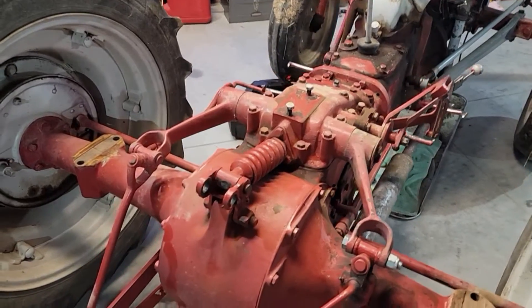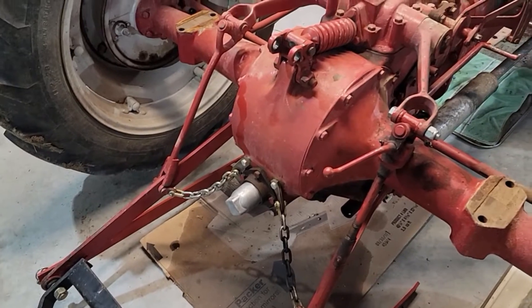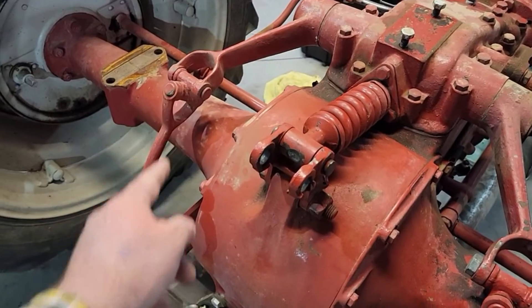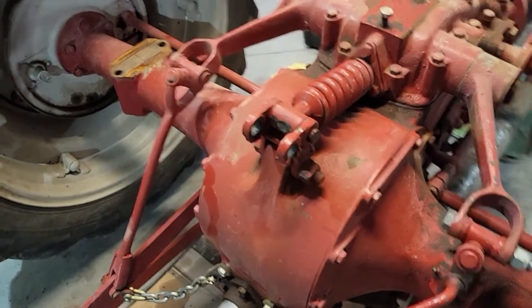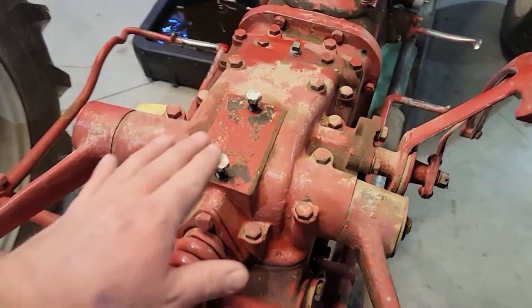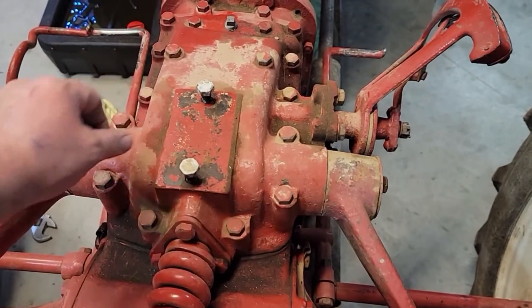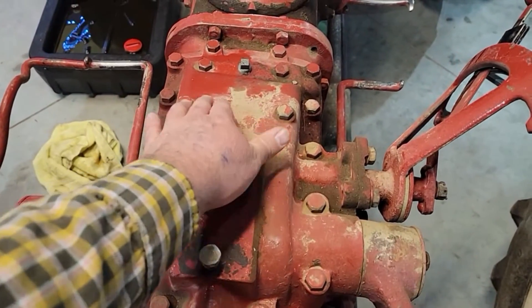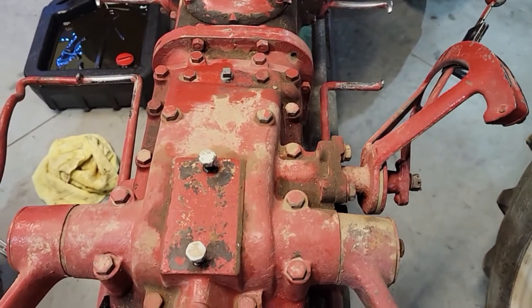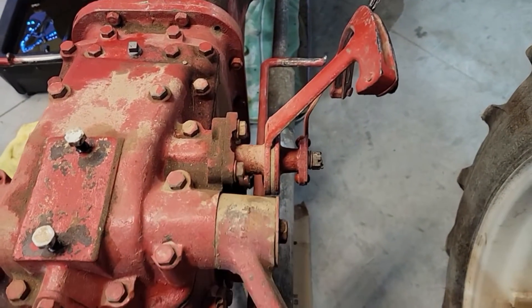First thing we're going to do - I've already taken the implement off the back, laid it down, which happened to be this trailer mover. We're going to go ahead and take out the pins here and on the other side, and lay the arms down. We're also going to take out the bolt here, and then go around the top. I've also taken the seat off. We're going to take all these bolts out all the way around.